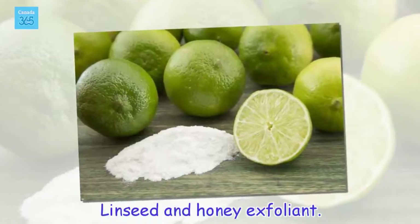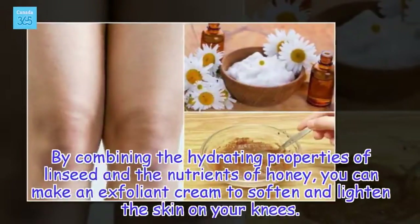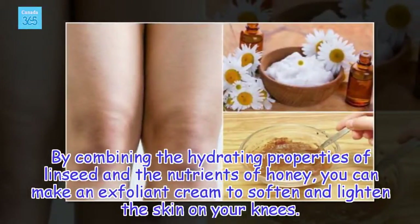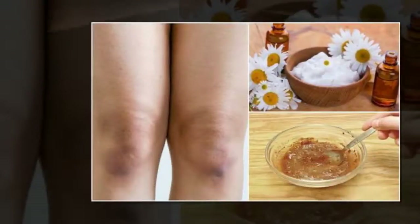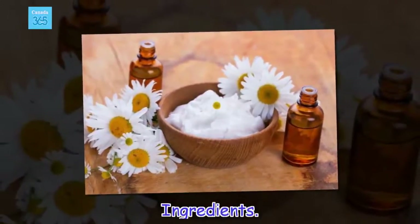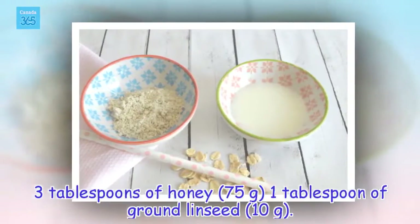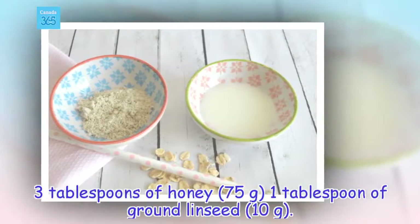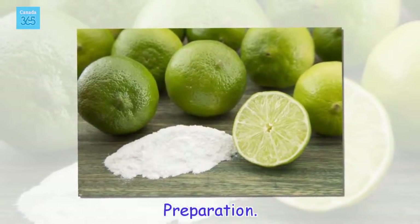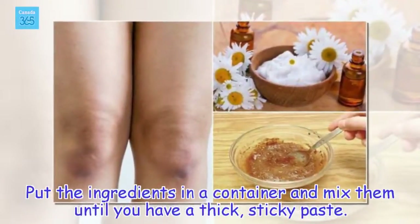Linseed and Honey Exfoliant. By combining the hydrating properties of linseed and the nutrients of honey, you can make an exfoliant cream to soften and lighten the skin on your knees. Ingredients: 3 tablespoons of honey (75 grams), 1 tablespoon of ground linseed (10 grams). Preparation: Put the ingredients in a container and mix them until you have a thick, sticky paste.